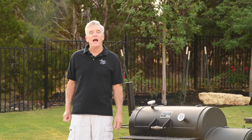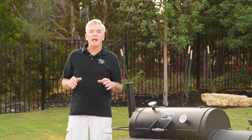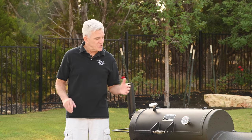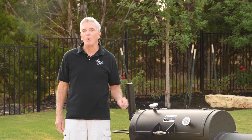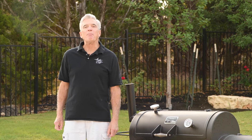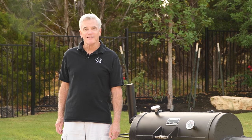I'm Dave and this is Austin Eats. I'm making bacon from scratch. I have a pork belly that I will season and then brine for about six days. I'll then smoke it low and slow with some applewood and finally slice it up and fry it up. Homemade bacon — it's easy to make, it tastes great, and it's right here on Austin Eats.